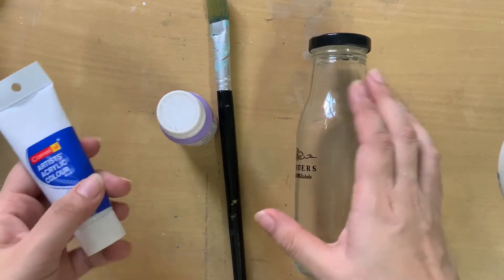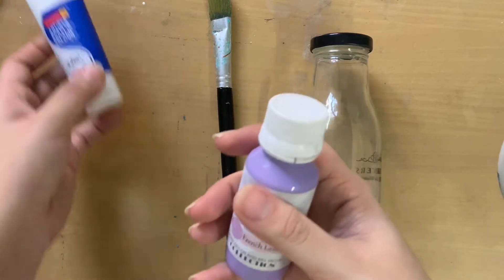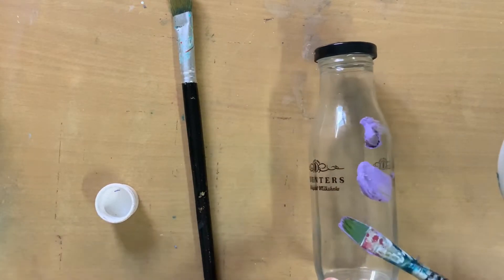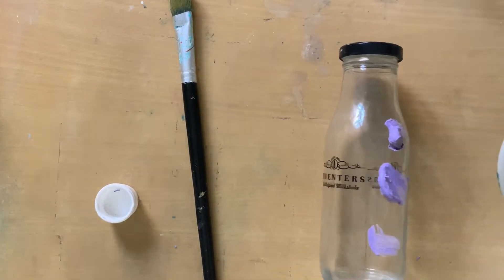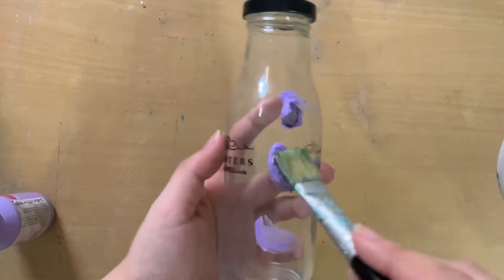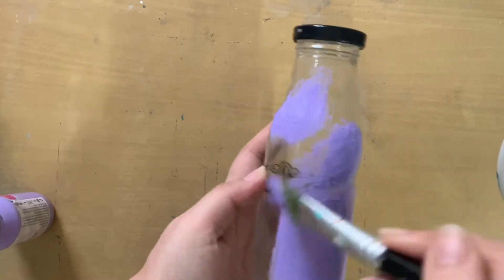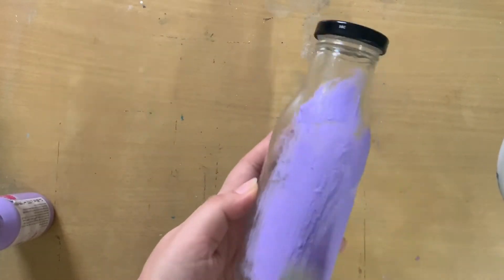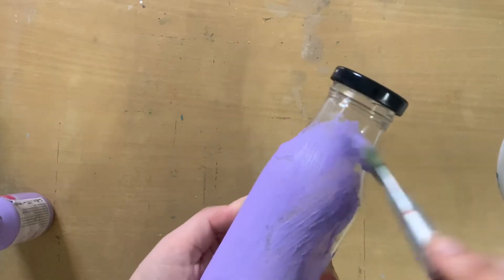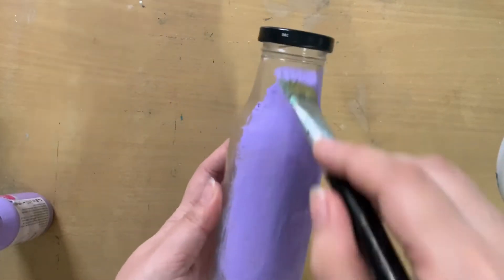For this DIY, you can take any particular bottle and any type of acrylic or chalk paint. I am using chalk paint because I wanted an opaque finish. You will need any type of brush — if you're using acrylic paint, make sure you use an acrylic type of brush. I chose chalk paint because it gives a very matte and opaque finish. If you're using acrylic paint and want an opaque finish, you might have to do two coats, because one coat doesn't really make the bottle opaque.